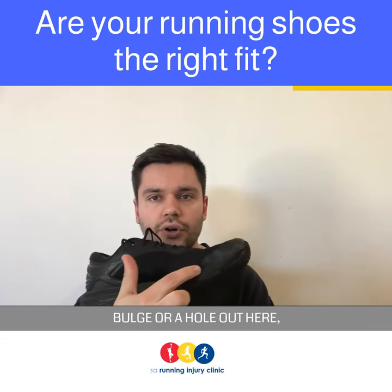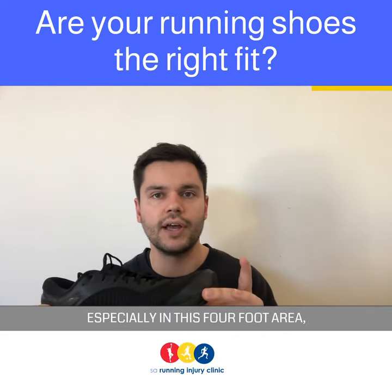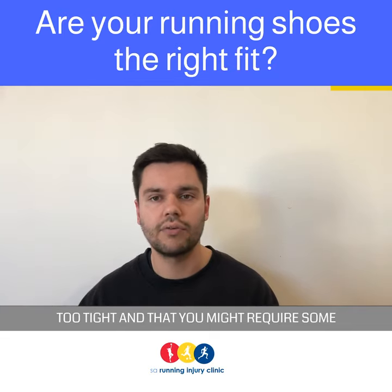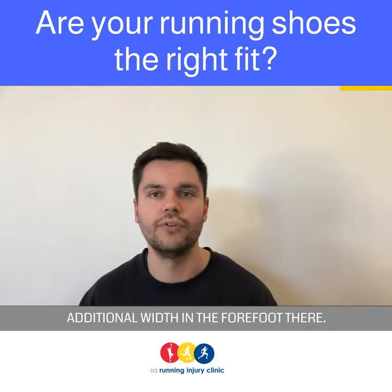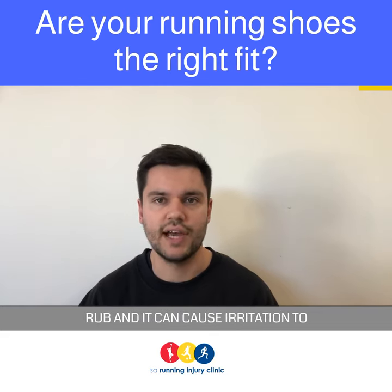Sometimes you might even wear a little bulge or a hole out here. Wearing at the front of the shoe, especially in the forefoot area, can indicate the shoe might be too tight and that you might require some additional width in the forefoot. This makes the shoe more likely to rub and it can cause irritation to the toes.